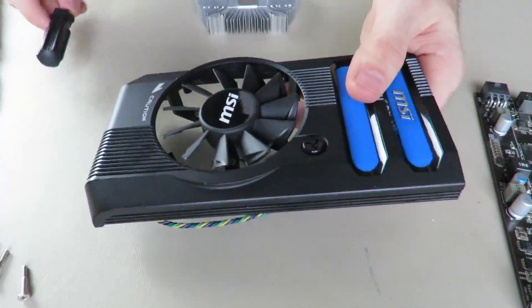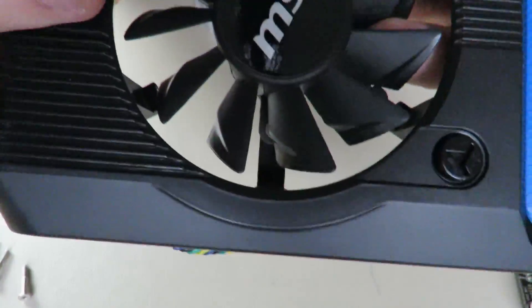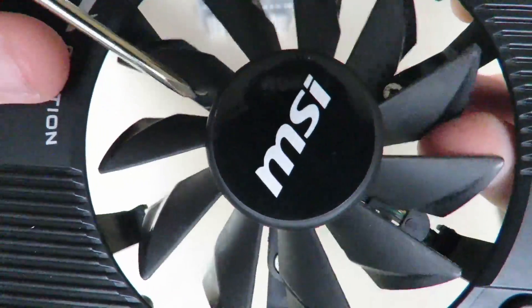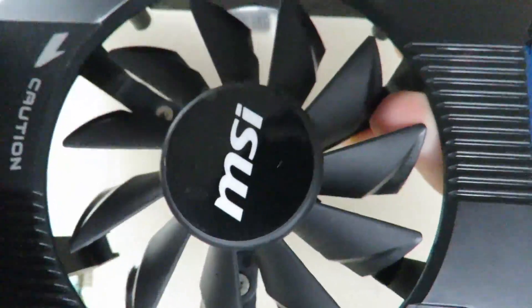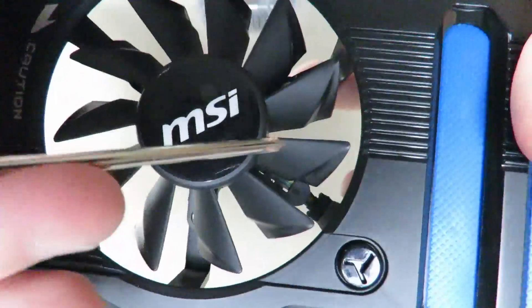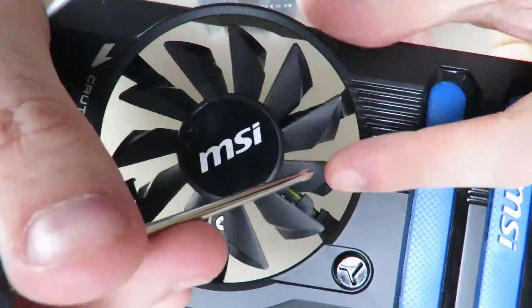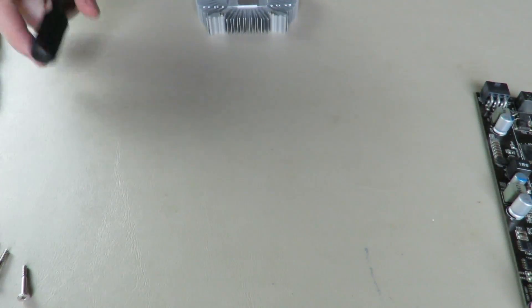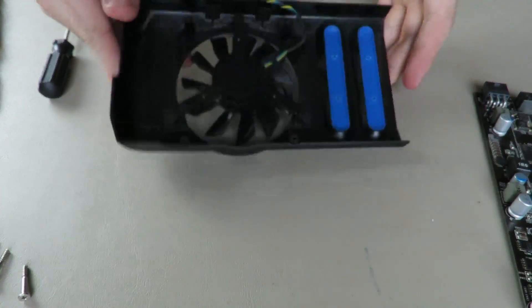So there's your heat sink. If you want to take off the fan, there are screws — one there, one there, and one there. I'm not going to take off the fan because that'll be really annoying to put back on, but that's the basis of how you tear apart this graphics card.